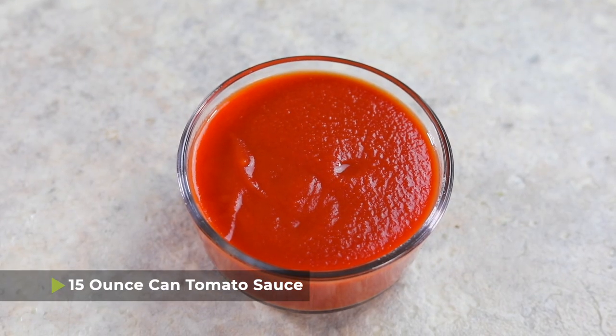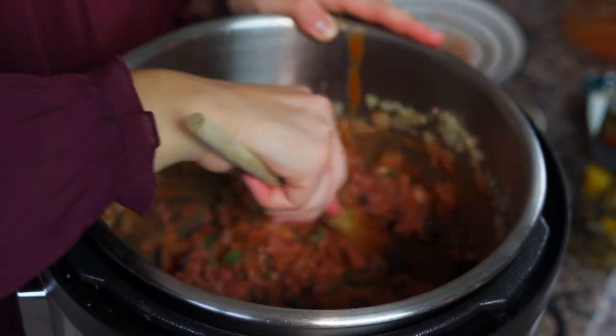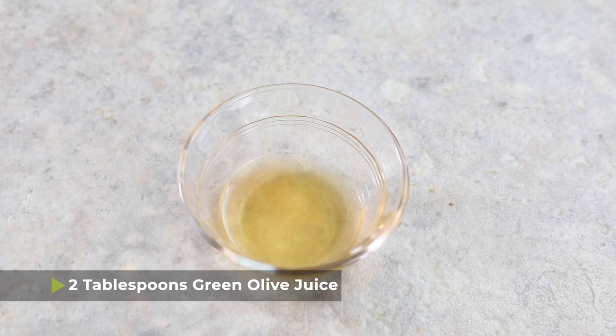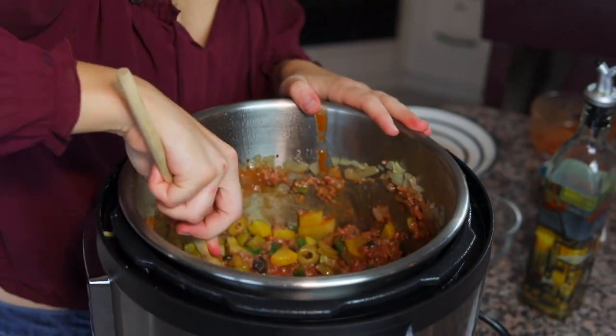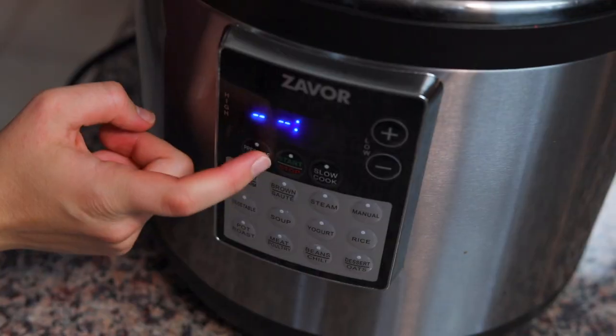Once the beef is broken up, add one 15-ounce can of tomato sauce as well as a quarter cup of raisins — the raisins are optional, but they add a fun new taste. Use the liquid to break up the meat the rest of the way. Then add the potatoes back in, a quarter cup of white wine, two tablespoons of green olive juice from the jar, and about a cup of green olives that I've sliced into small pieces. Give it a nice mix, scrape the bottom of the pot to make sure there are no brown bits, then put the lid on, seal the pressure valve, and cook on high for 5 minutes.